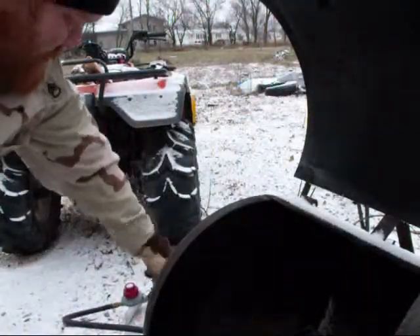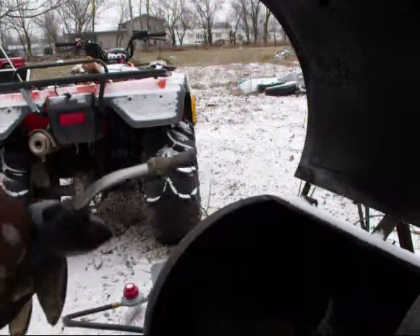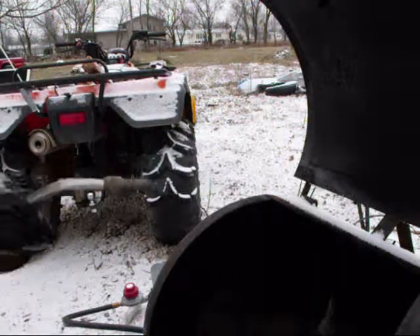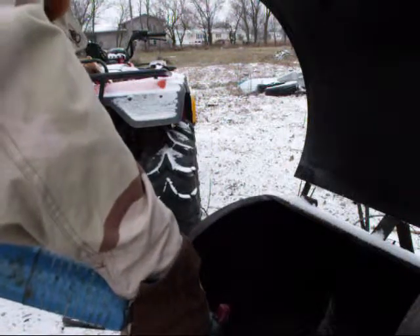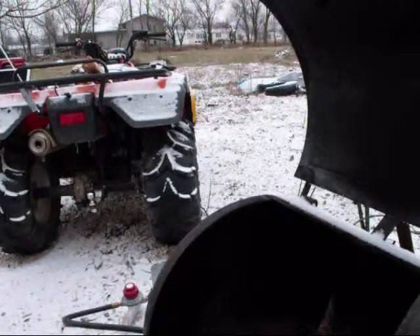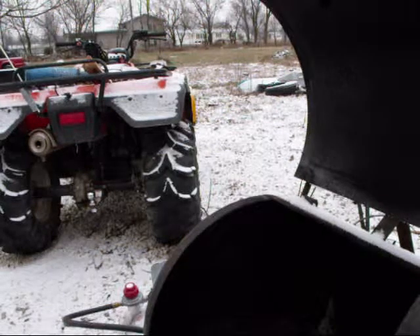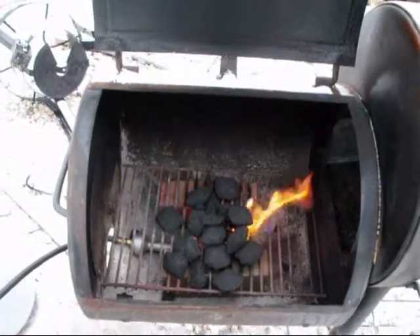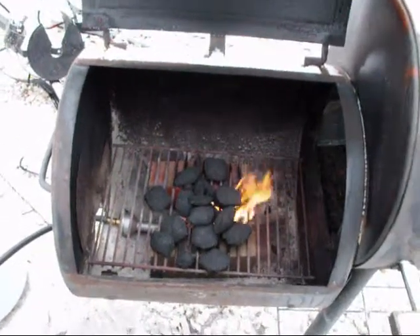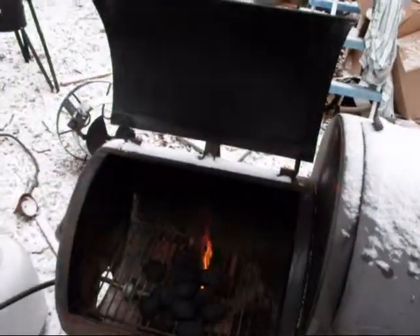I'll turn on the propane and fire up my magic grill starter. Here we go. Now I'll shut the lid on the big part and turn this down a little bit — I want to get up to about 225 degrees. Barbecuing in December!